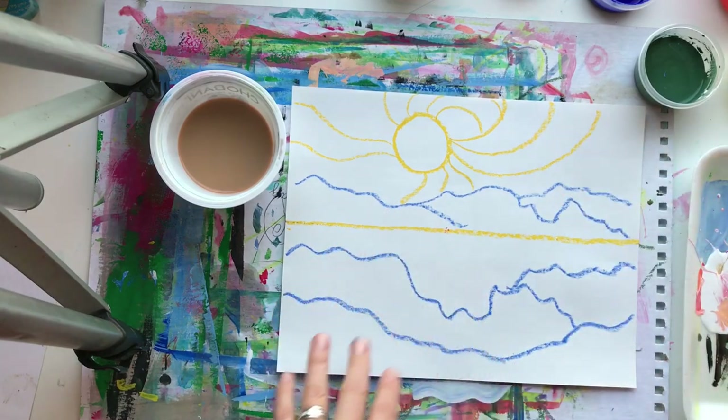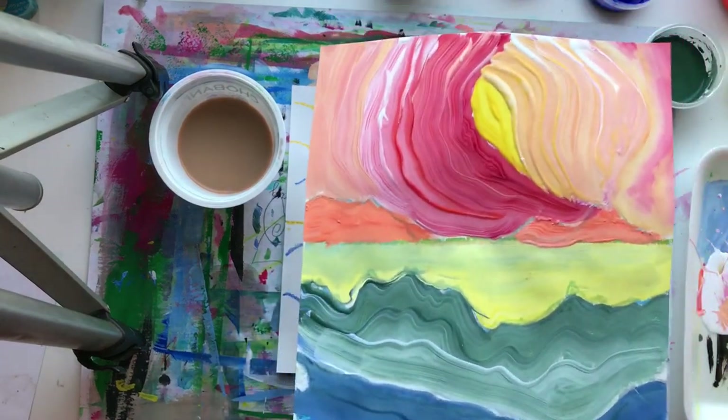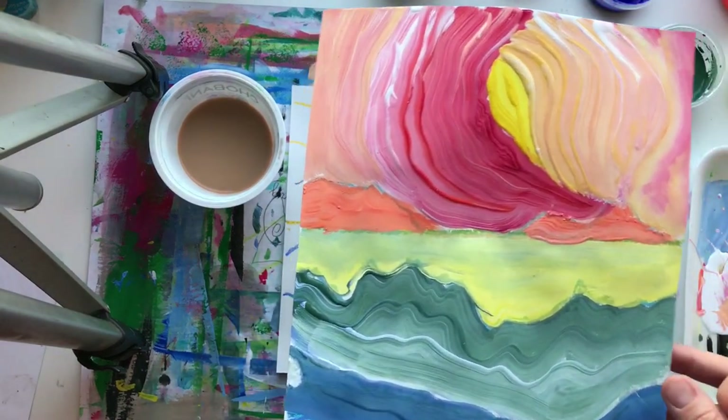Foreground, middle ground, background - we are concentrating on changing the value of a color by adding white to it. We're creating tints of these colors.